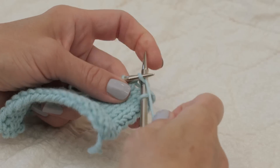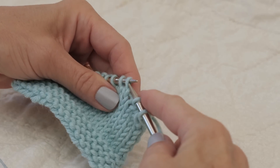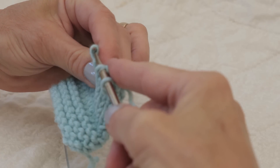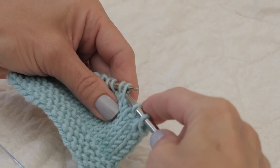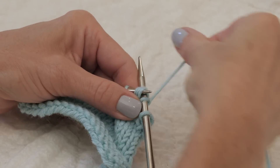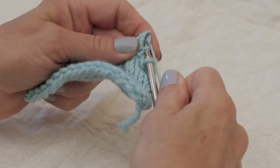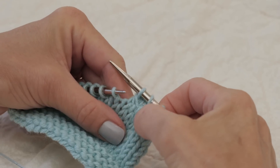Let me knit one more away from that and we'll try that again. We go into the first stitch — if I hold that sideways you can kind of see where I'm coming in here — through the first, the second, and then the third through the back loop. Wrap my yarn around, draw through a loop, and there you have it.